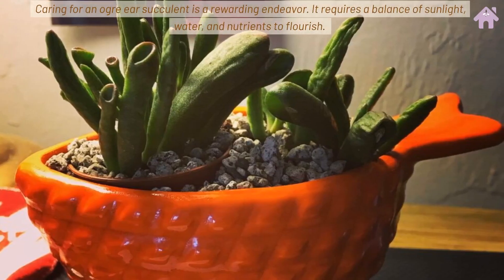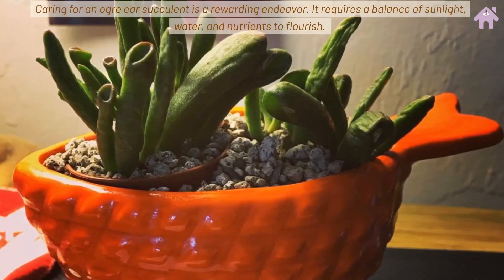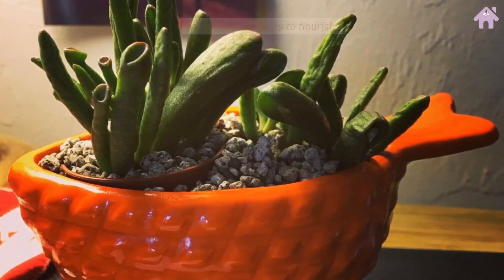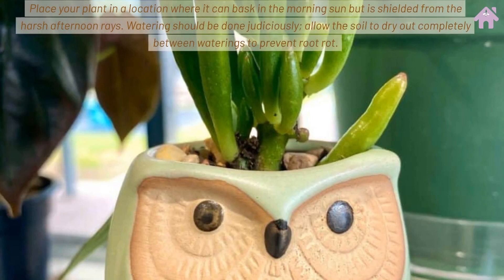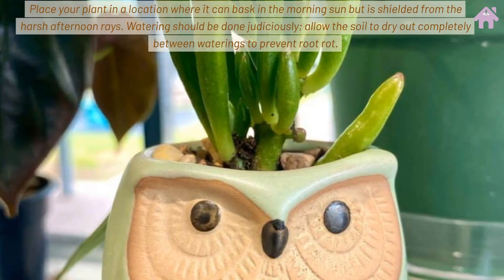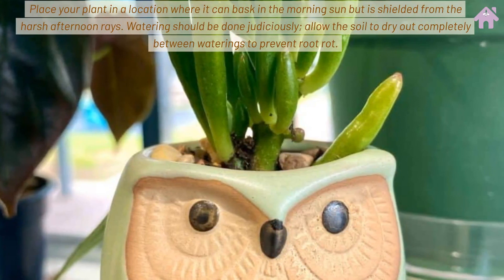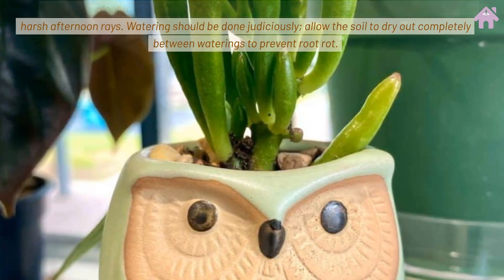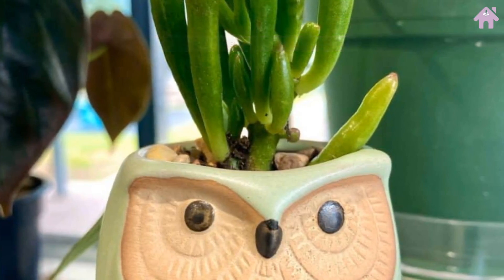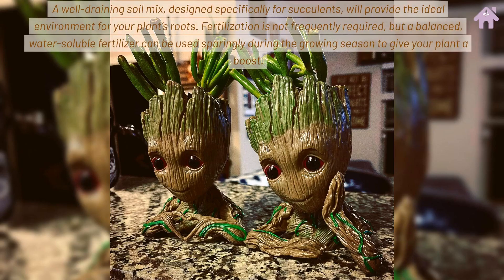Caring for an Ogre Ear Succulent is a rewarding endeavor. It requires a balance of sunlight, water, and nutrients to flourish. Place your plant in a location where it can bask in the morning sun but is shielded from the harsh afternoon rays. Watering should be done judiciously — allow the soil to dry out completely between waterings to prevent root rot. A well-draining soil mix, designed specifically for succulents, will provide the ideal environment for your plant's roots.